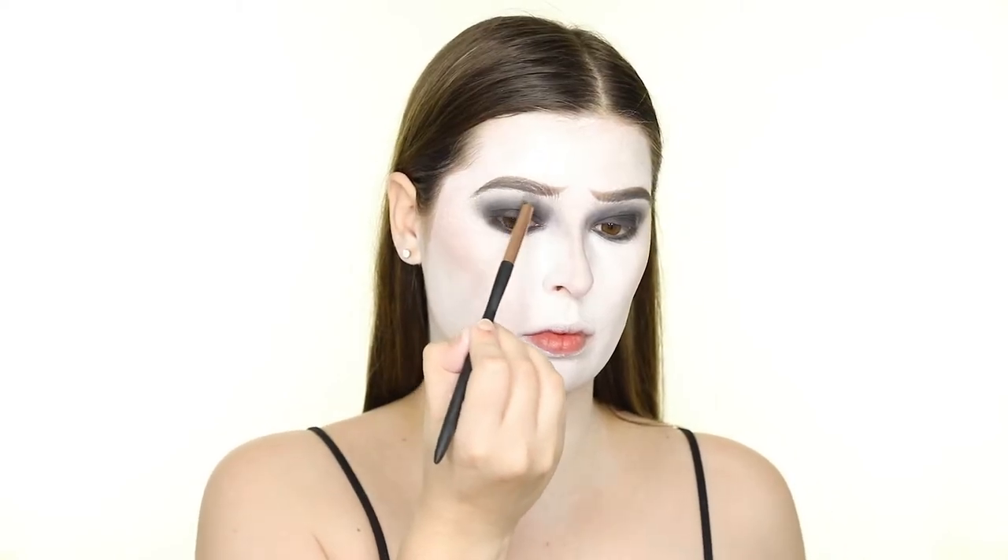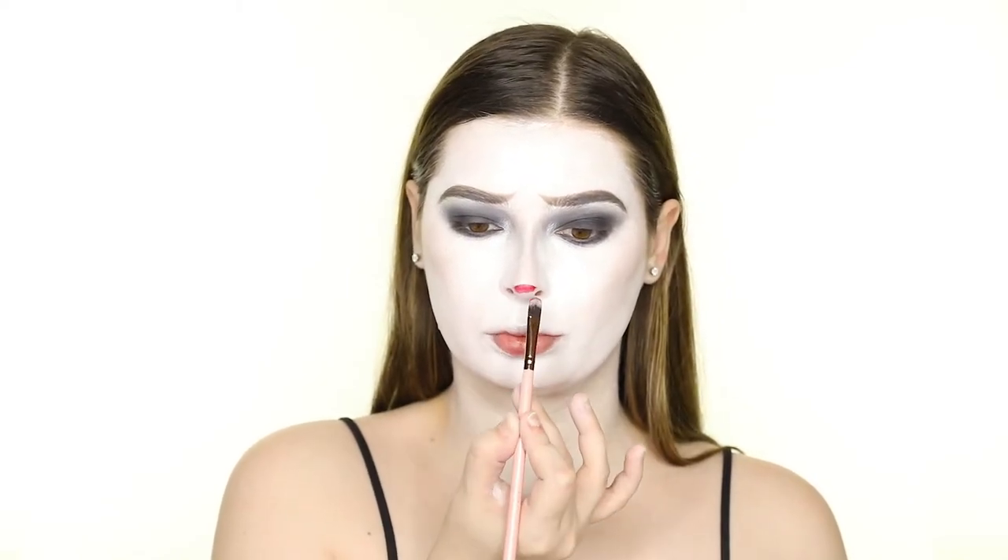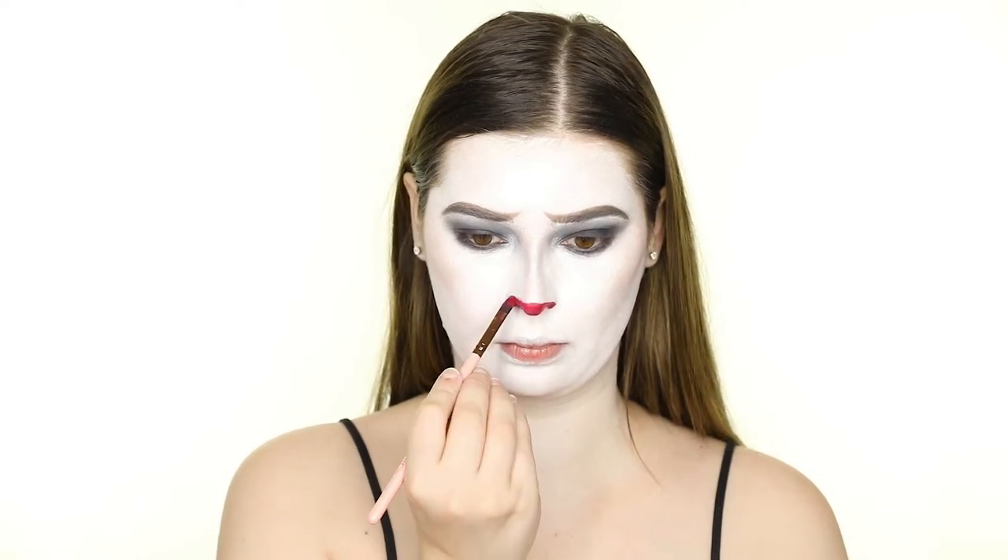Now I'm adding a few more highlights on the brow bone and inner corner of the eye. After that, I'm dipping back into the Mehron Paradise AQ Basic palette and using the red paint to draw on the clown nose and smile. I'm just painting the entire bottom part of my nose so that the tip and nostrils are completely red.